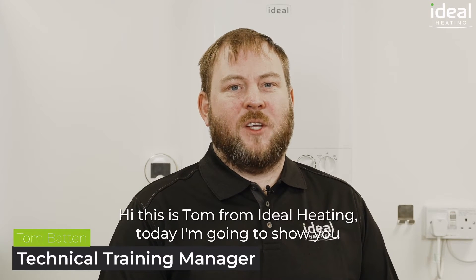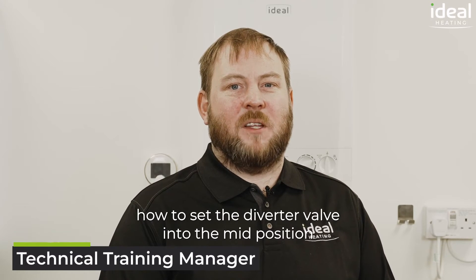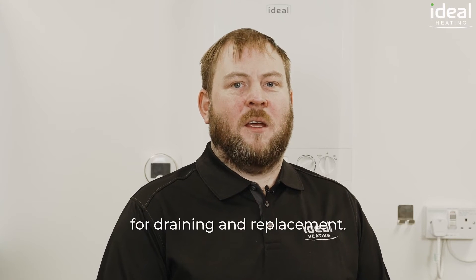Hi, this is Tom from Ideal Heating. Today I'm going to show you how to set the diverter valve into the mid position for draining and replacement.